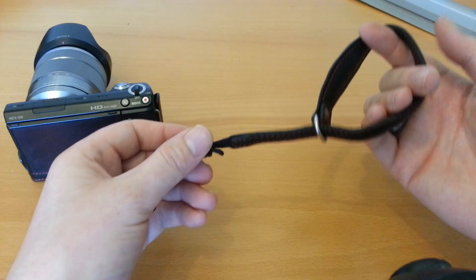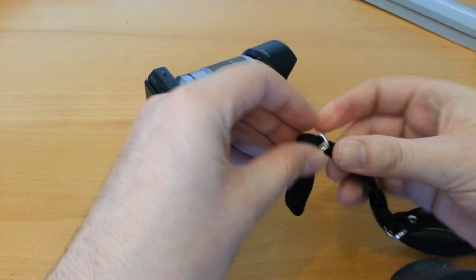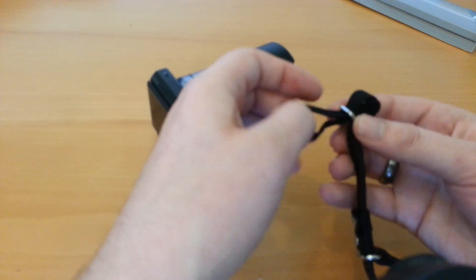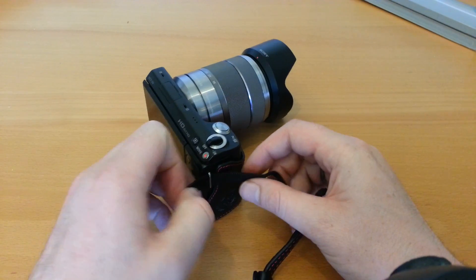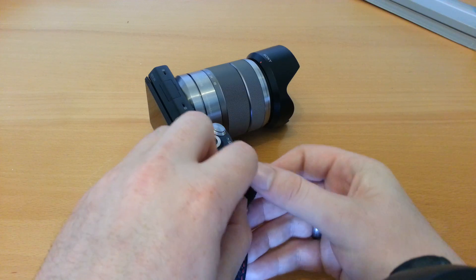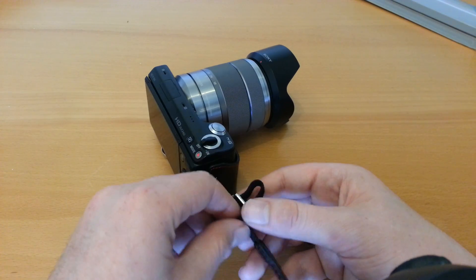The idea is that it slides down and that will fit round your wrist. If we just attach this to the camera — I've used this strap for quite a while now and overall I'm very happy with it. It's one of the better straps. I quite like the combination of the Garry's camera case with this Toma strap. Just slide that over there and just feed that back through the buckle. It's quite easy to fit as well. It suits most mirrorless cameras. You can even use it on a compact as long as you've got the full size strap hole there.